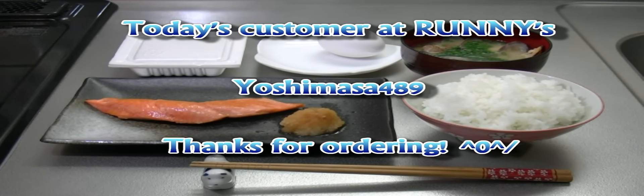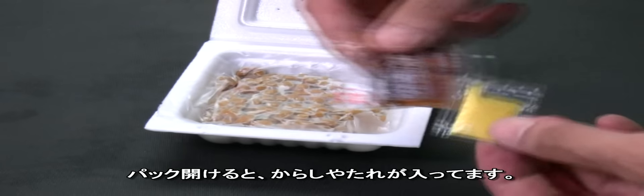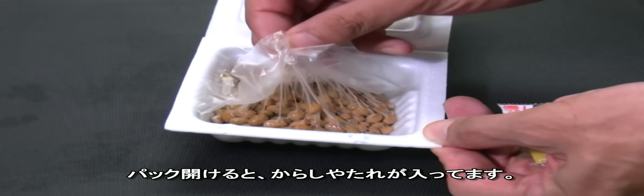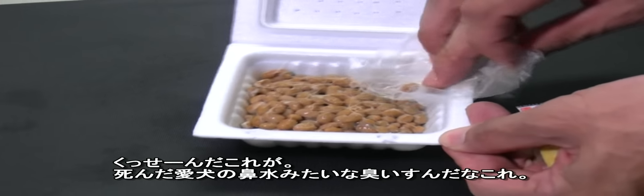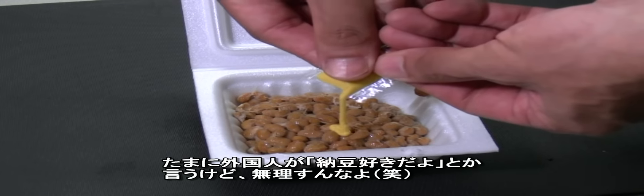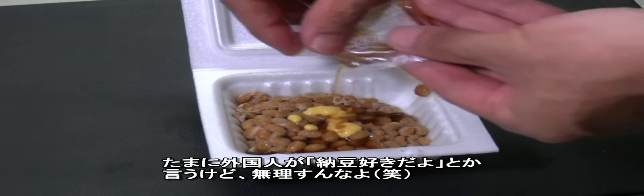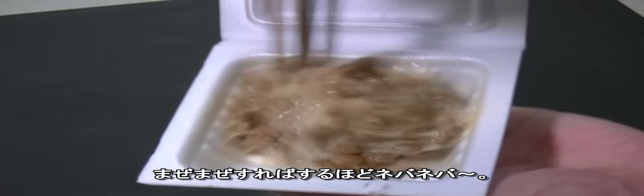Today's customer was Yoshimasa489 — thank you for ordering. For those who don't know about natto: you open the package and you'll see mustard and seasoning sauce inside. Natto is super sticky, stinky fermented soybeans. It smells really bad — nobody likes the smell. Some foreigners told me they liked it, but I doubt they really do. I eat natto sometimes, but not all the time. The more you whisk it, the stickier it gets.